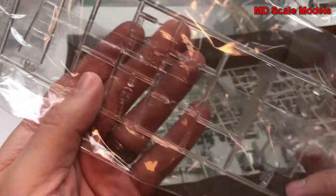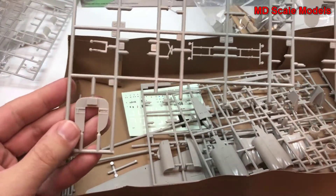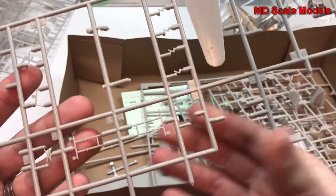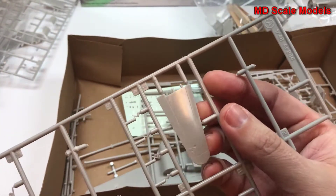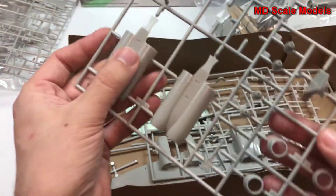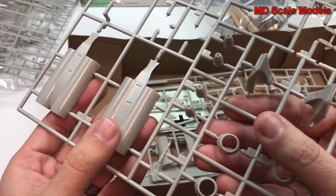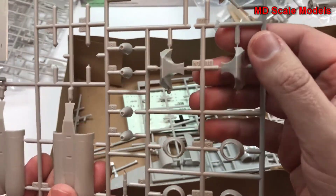Here's some other glass pieces. Lots of little pieces here and there. We have a bulkhead and a lot of extra little detail pieces. Here's the other stabilizer and tail, and our engine covers, air intakes, and exhaust areas.